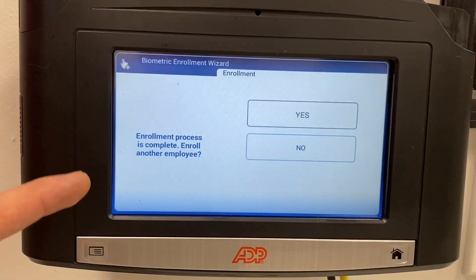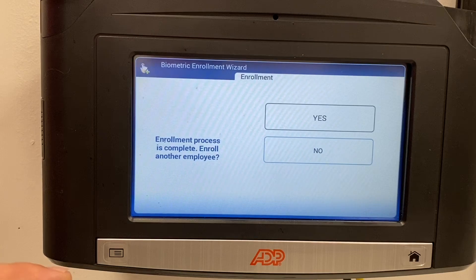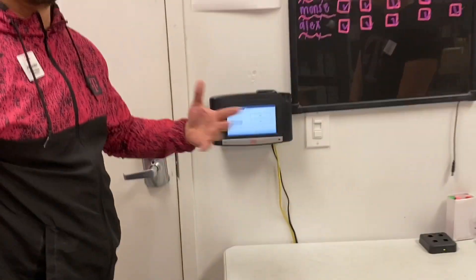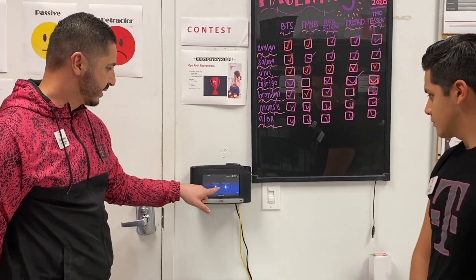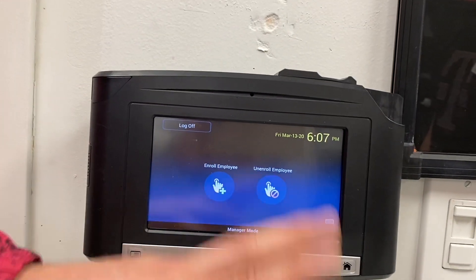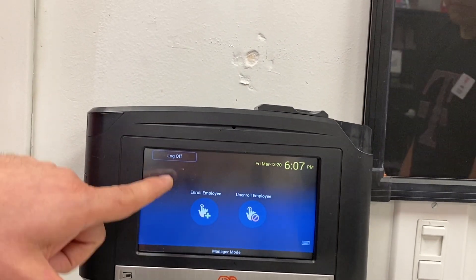The option it's going to give you now is to enroll another employee. We're going to skip that, but you can go ahead and finish off your team. We're going to click no. It's going to give us an option to unenroll or enroll an employee. We're done with this process so we're going to log off.